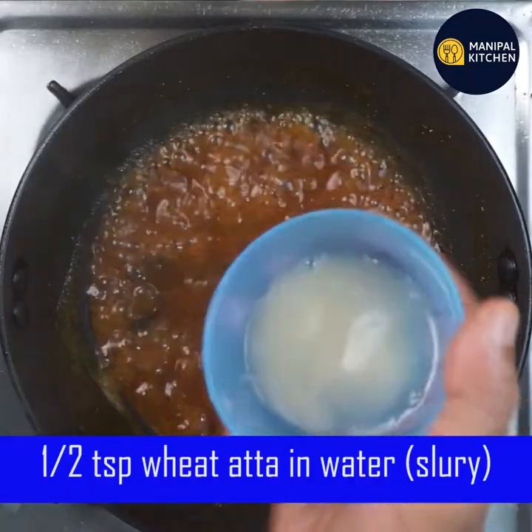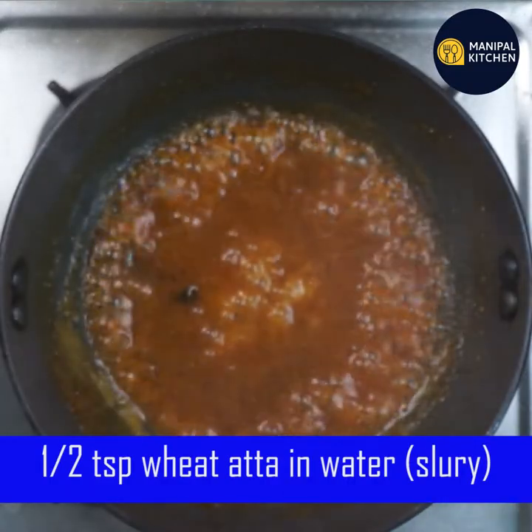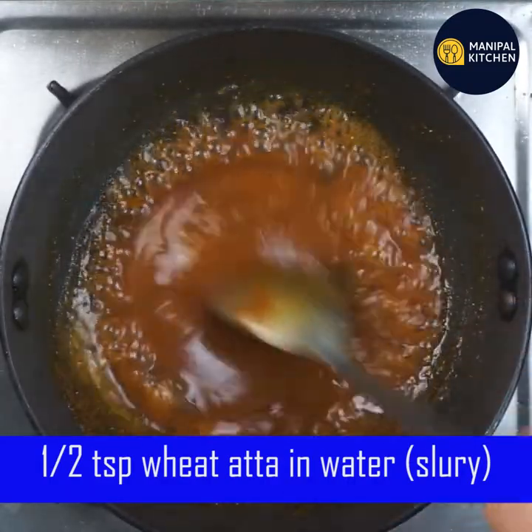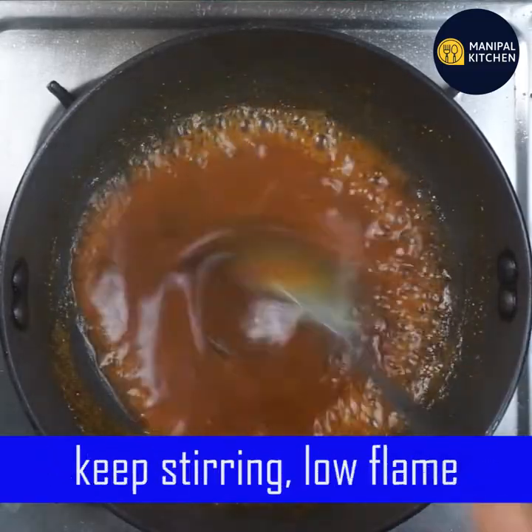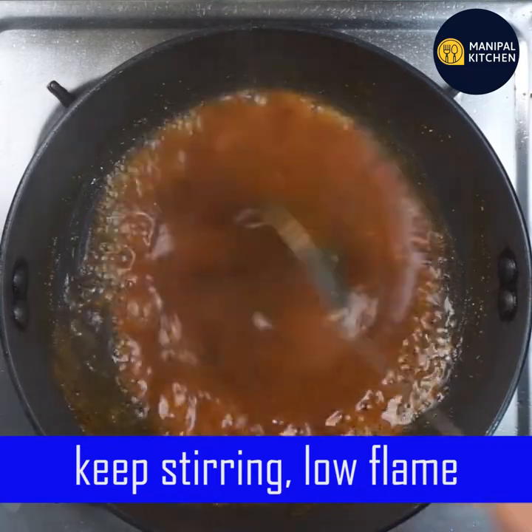Put it into the slurry and put it into the heat. Let it stir in the flame.